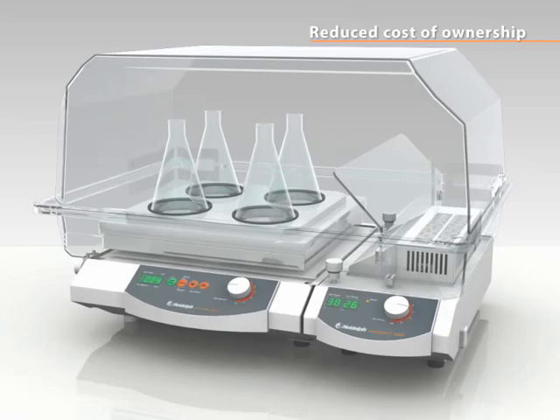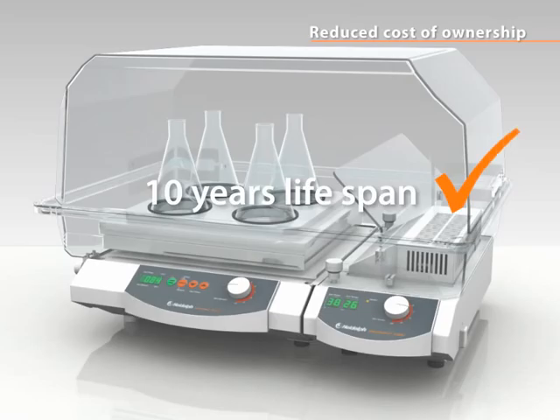The sealed housing protects your shaker from aggressive fumes, liquids and vapours to prevent internal corrosion. This results in an increased lifespan of ten years on average at reduced maintenance and repair costs.